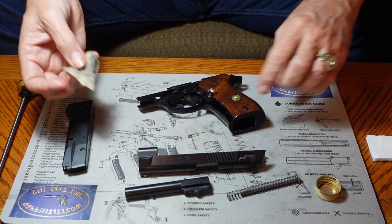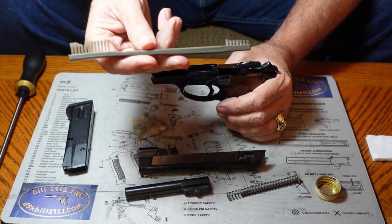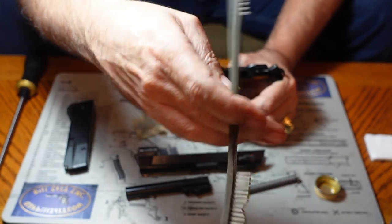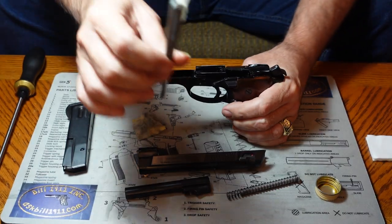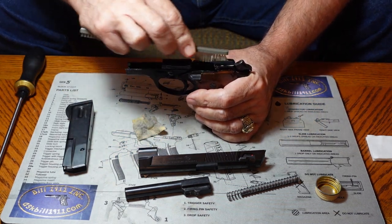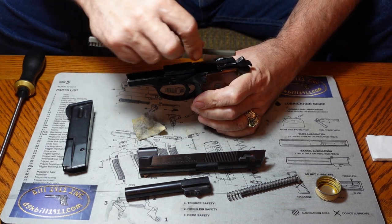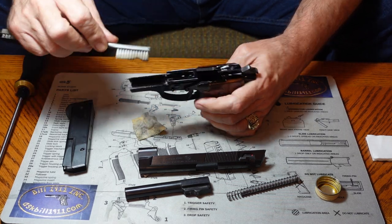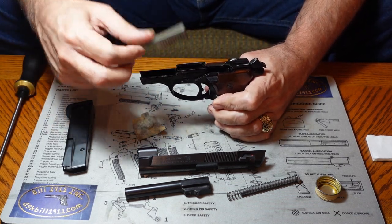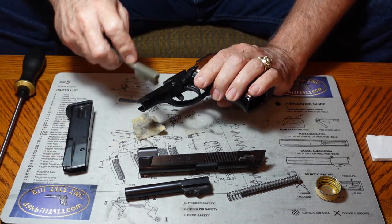There's a lot of dirt coming out of that gun, so we're going to do quite a bit of scrubbing. This is a gun cleaning brush specifically made for this job — it has a narrow end on one side and another end that looks like a toothbrush. An old toothbrush works just fine on most of what you have to do. You don't really have to have one of these specific cleaning brushes.